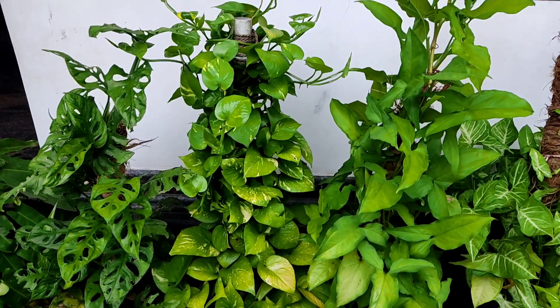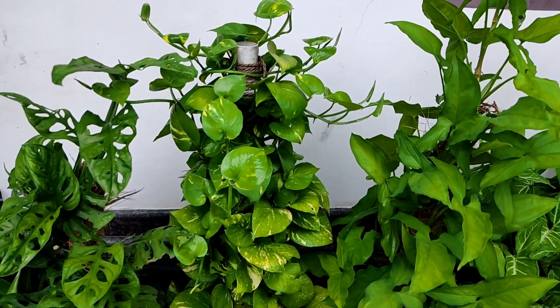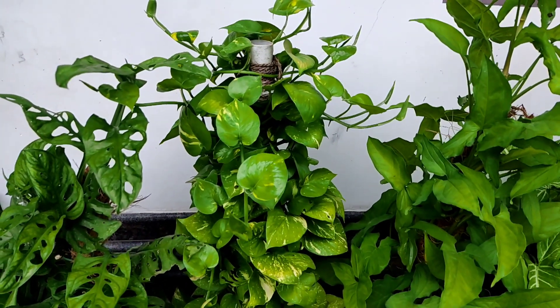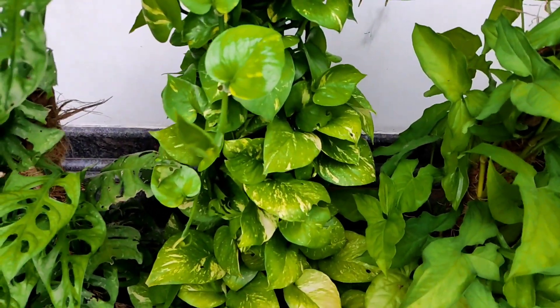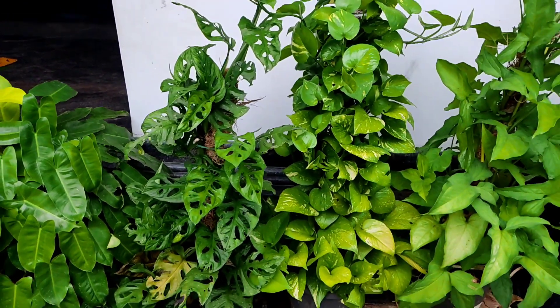Here are the plants of P.M.O.N.S.T.R.A: Money Plant, Syngonium, Philodendron. We will be able to use this method for the foliage plants.